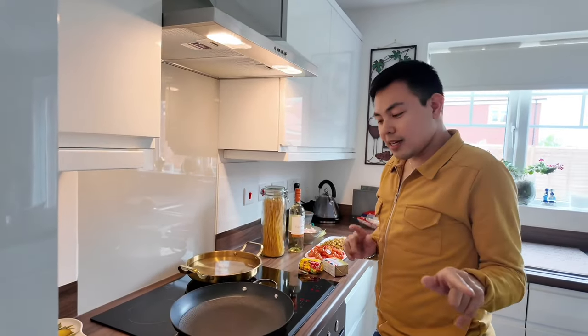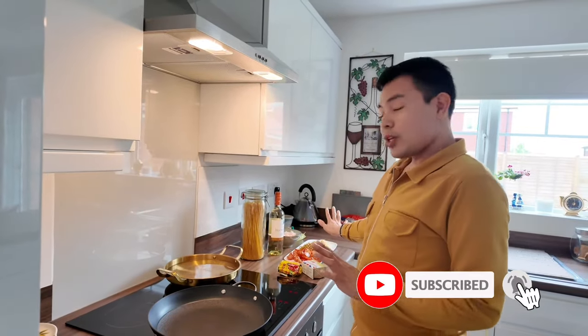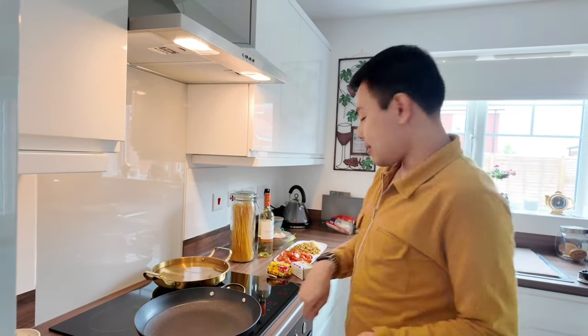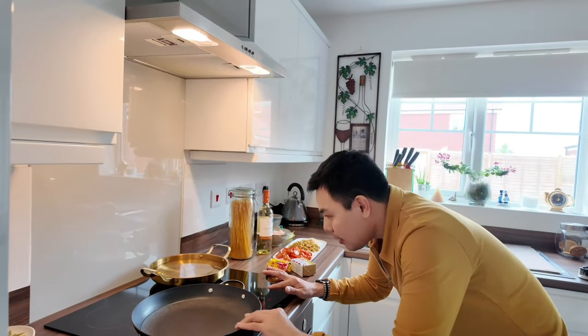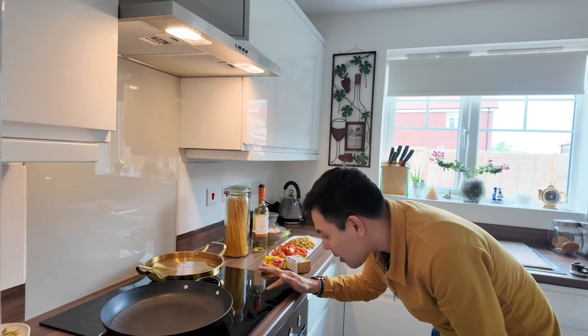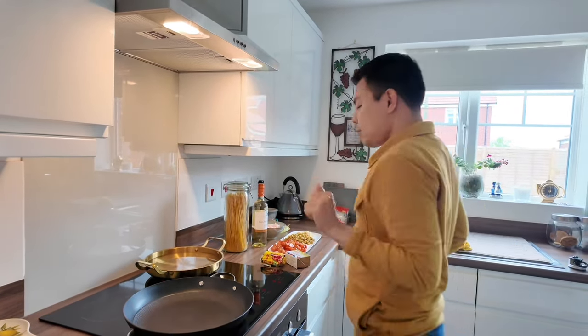So, una natin gagawin — first we'll boil the water. And then I'll cook the other ingredients so that when the pasta is cooked, everything is ready. Let's heat this up — around seven minutes, I think.